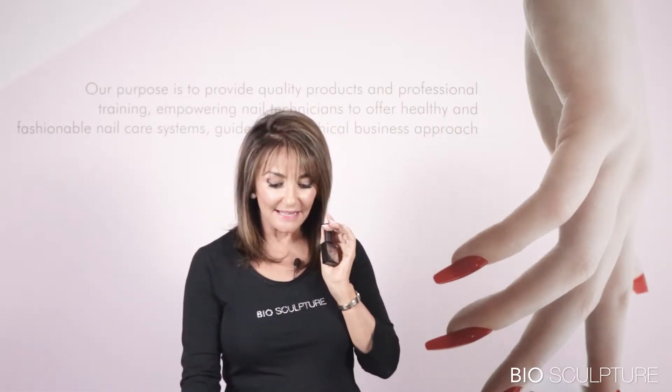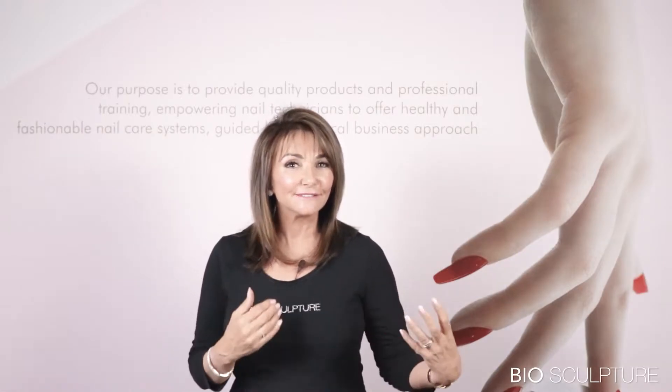Hi everyone. I would like to discuss the three Evo base gels: the Evo Oxygenating Base, the Evo Flex, as well as the Evo Contour, and also look at the similarities and the differences.